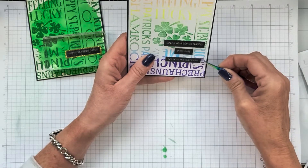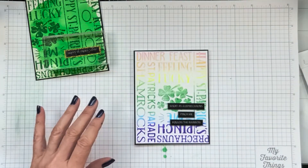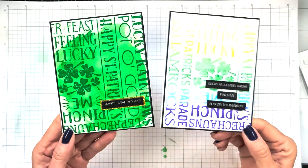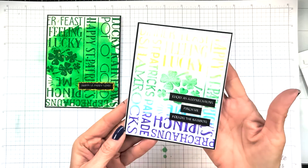So anyways, these are my cards — hope you like them! Give me a thumbs up. If you have any questions leave me a comment, and until next time friend, have a great day.